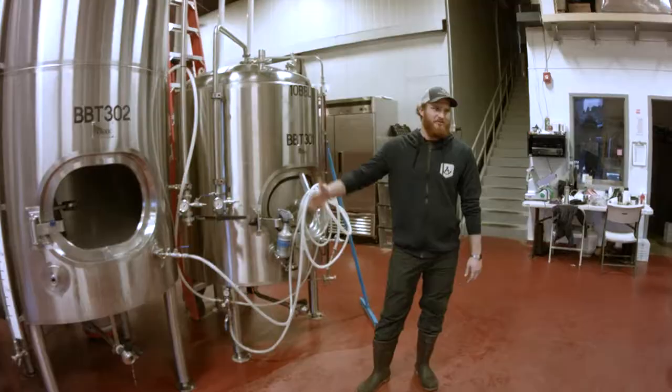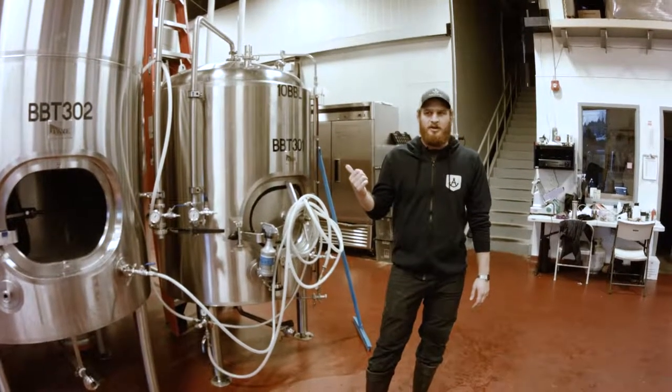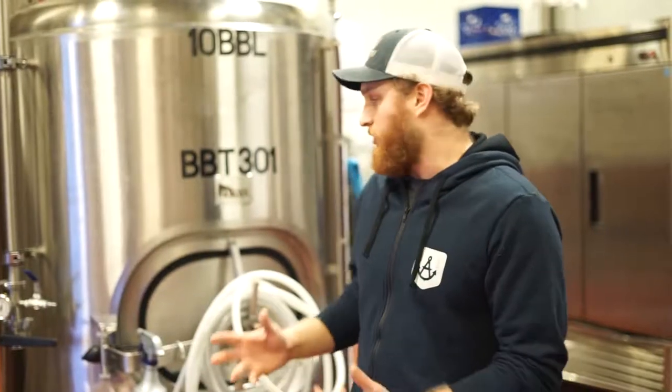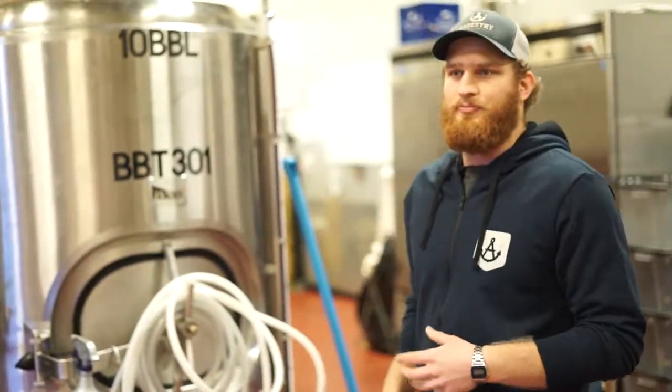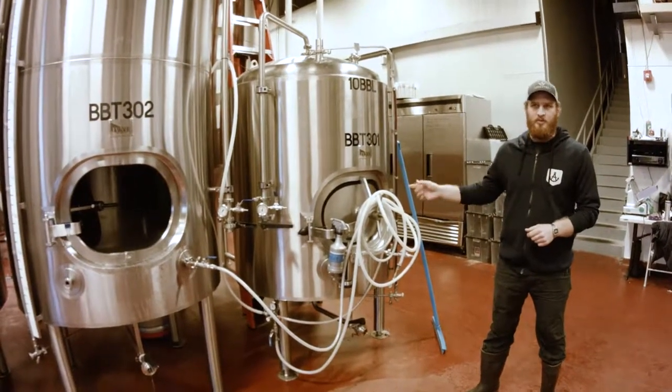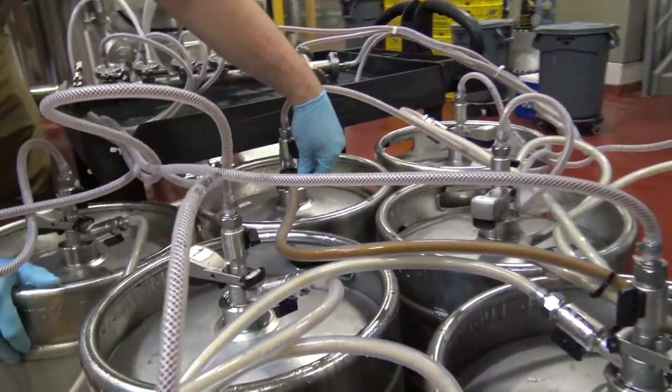So here are our bright tanks. We'll either filter or force transfer into these tanks so our beer is nice and bright — that's why they're called bright tanks. We'll also carbonate in here and hit our specific carbonation levels, and then right from here we'll either keg or bottle — and that's how you guys get your product.